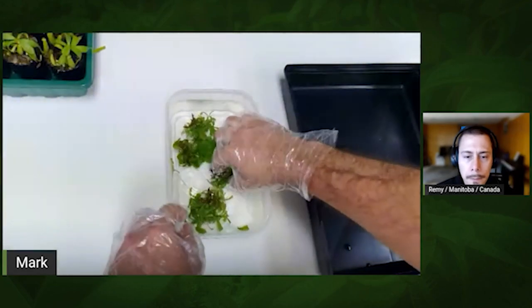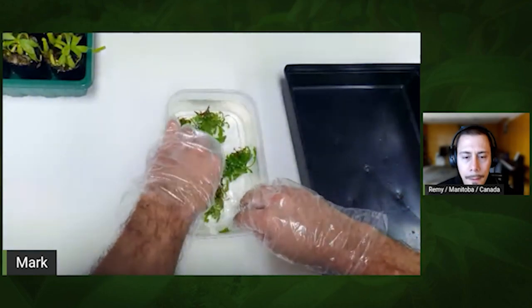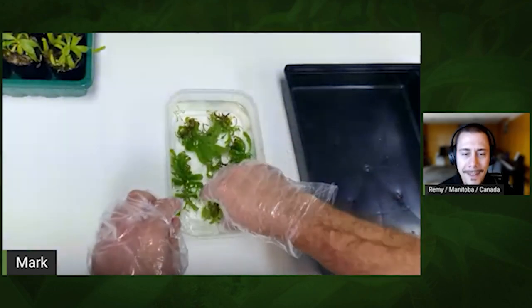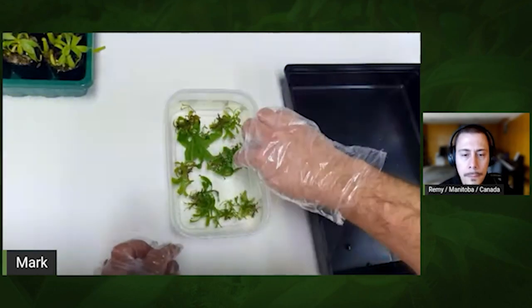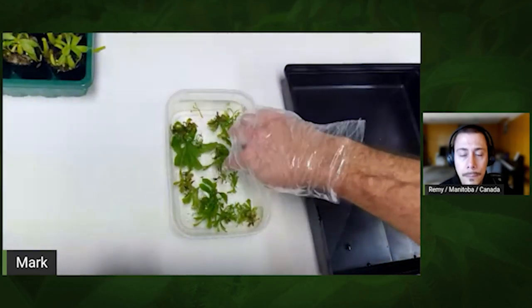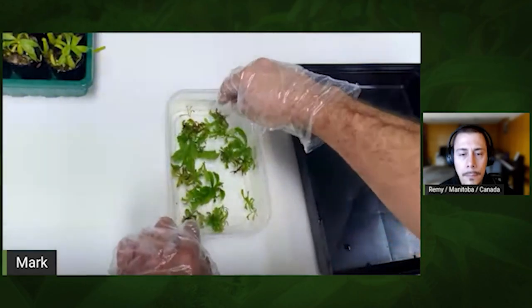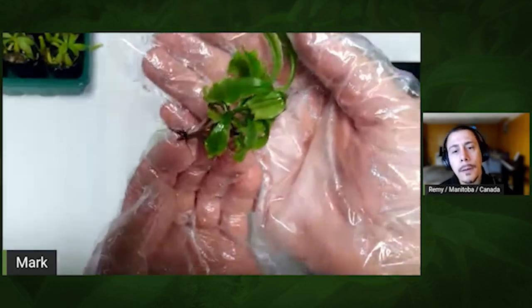Now the most boring and time-consuming process — and you really have to be careful not to break anything — is separating them into individual plants. Are there roots? It depends on the species, the plants, and the lab. Sometimes you have zero roots; sometimes you have too many roots. This one has a good root amount — really what I expect from tissue culture. For example, here's one plant and those are its roots.